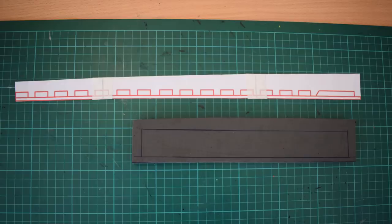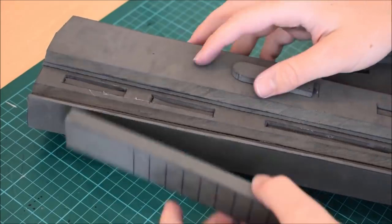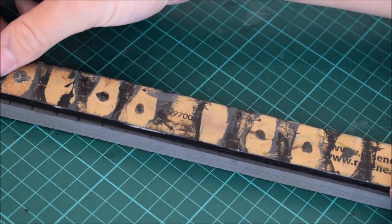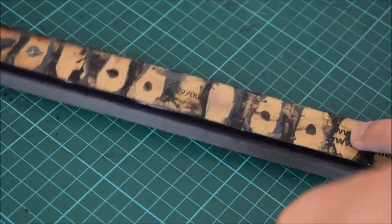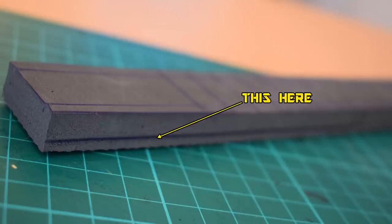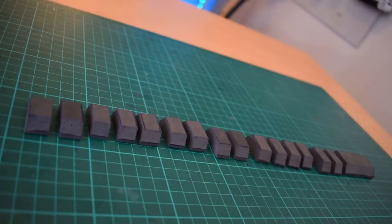Now we move on to adding all the individual rail segments that sit on top. This part takes a while — use the template as a guide and mark out a whole bunch of rectangles at the 1.2-inch width. Mine was accidentally sitting at 1.3, so I had to take it back by 0.1 of an inch. Add a width line a bit further in to give the rails a nice bevel incline, bevel them off, then cut all the individual segments free and start gluing them on individually.